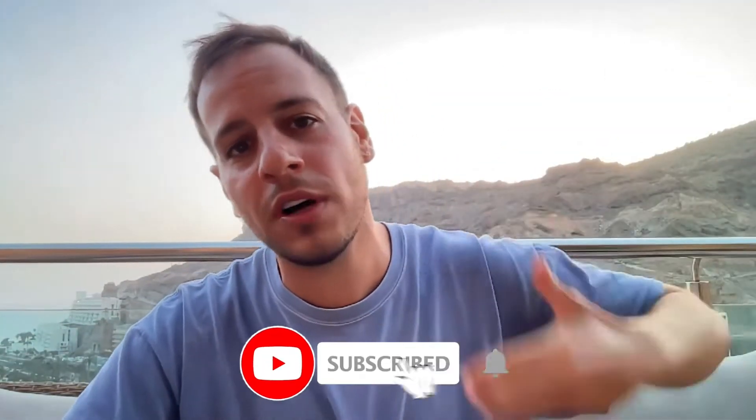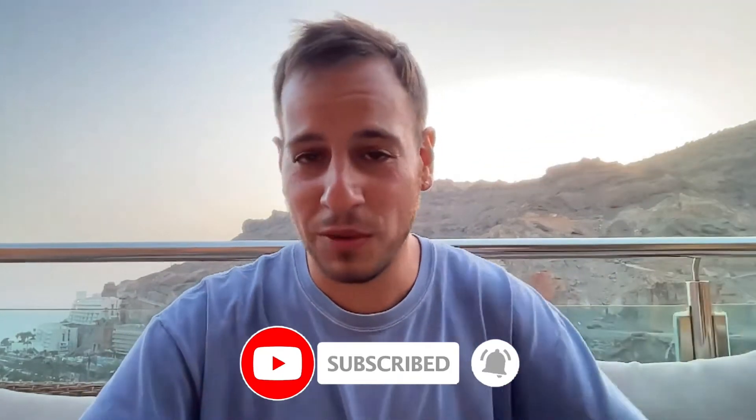If this is something that you might be interested in, make sure to subscribe to the channel for more educational content that I will post in the future. Now without further ado, let's get started.